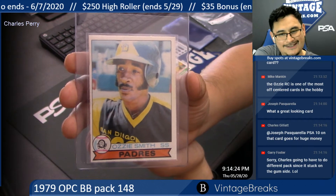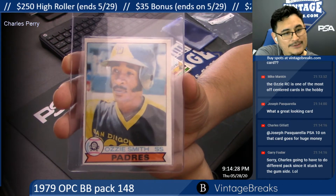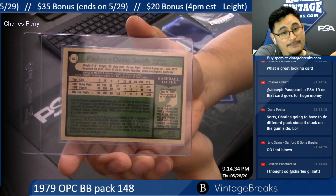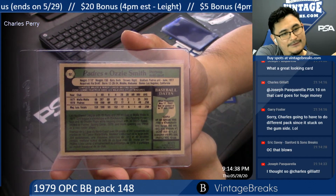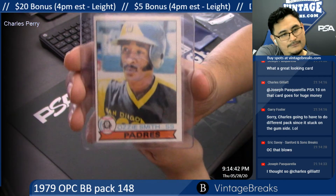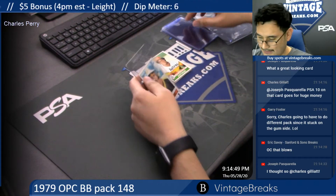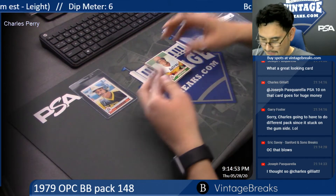He's good. There you go, buddy — there you go, Ozzie Smith. There's the back; the back is dead-nut centered, well, almost — left to right a little off. Straight out of the pack, Charles Perry. Congratulations on that hit — you got that bad boy right there. What else we got?